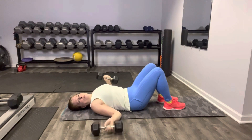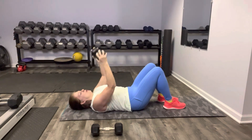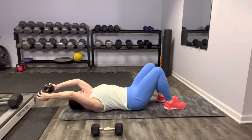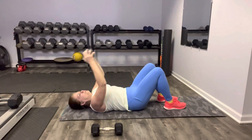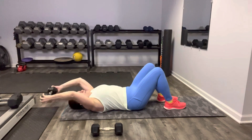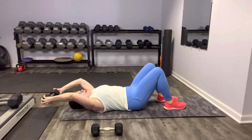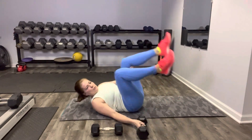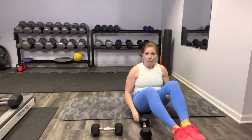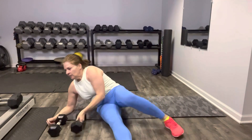Then we're going to put one weight down — you might want to go heavier here, you might not. We're going to hold the weight the long way and extend it overhead carefully for a pullover. We can go to the floor or not, and then bring it back in the vicinity of the knees. Those are the moves we're going to do — we'll run through them three times and call it good.